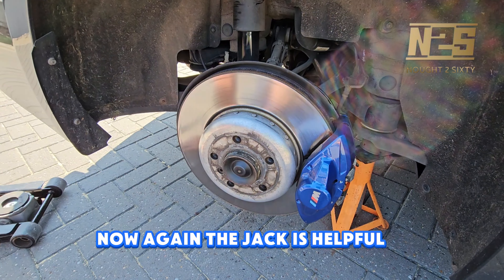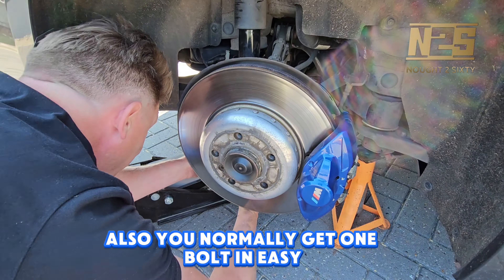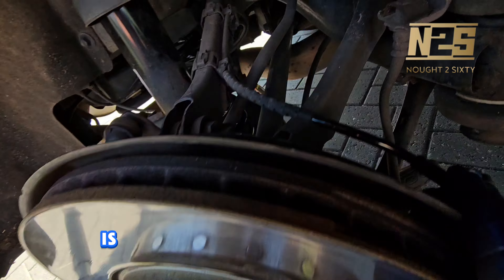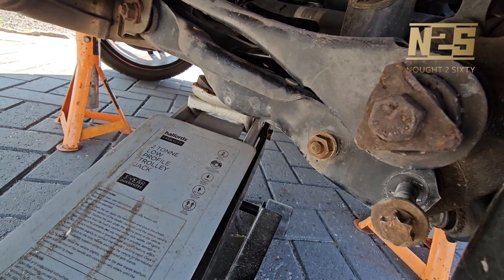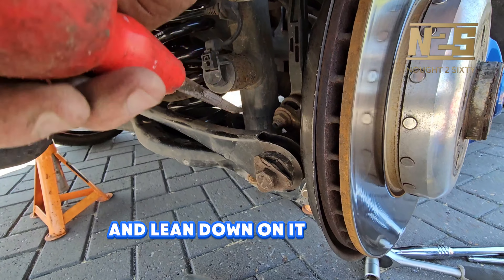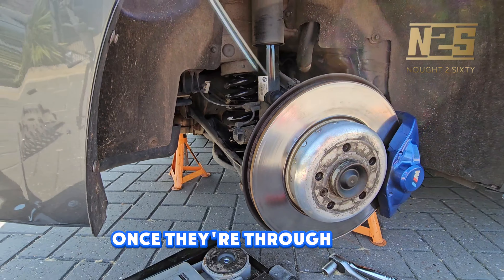The jack is helpful here to manoeuvre things up and down to get things lined up. You'll normally get one bolt in easily and then the other one's a bit more difficult, so using a screwdriver in the end to line things up and get the bolt started is always a helpful solution. I had to get a larger screwdriver in this position and lean down on it to get it lined up and pulled through. Once they're through, get them tightened up.